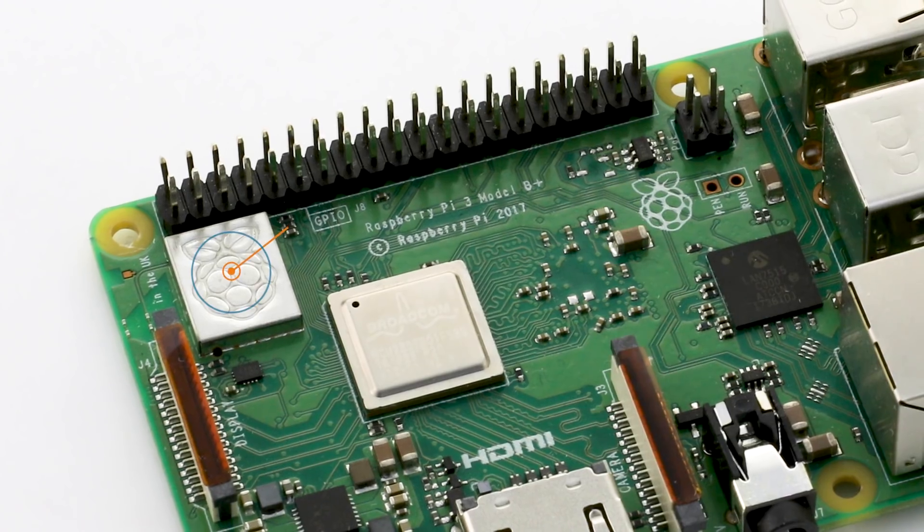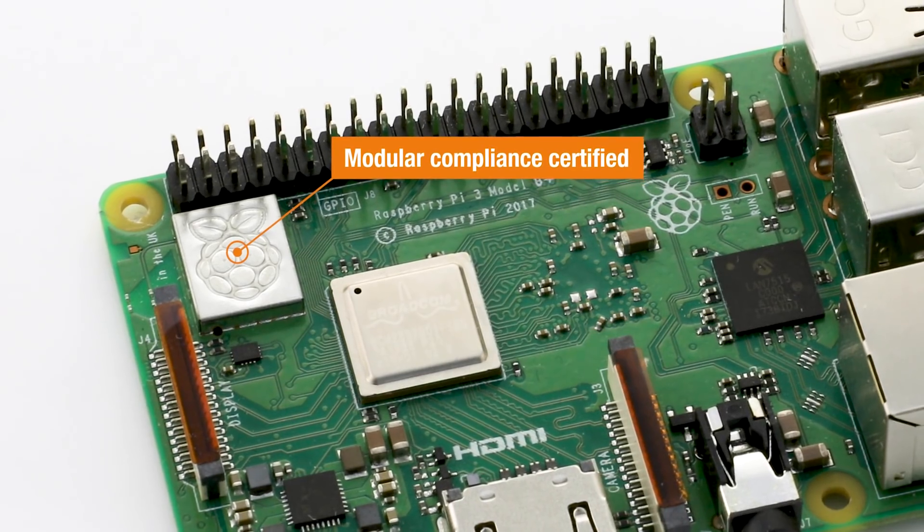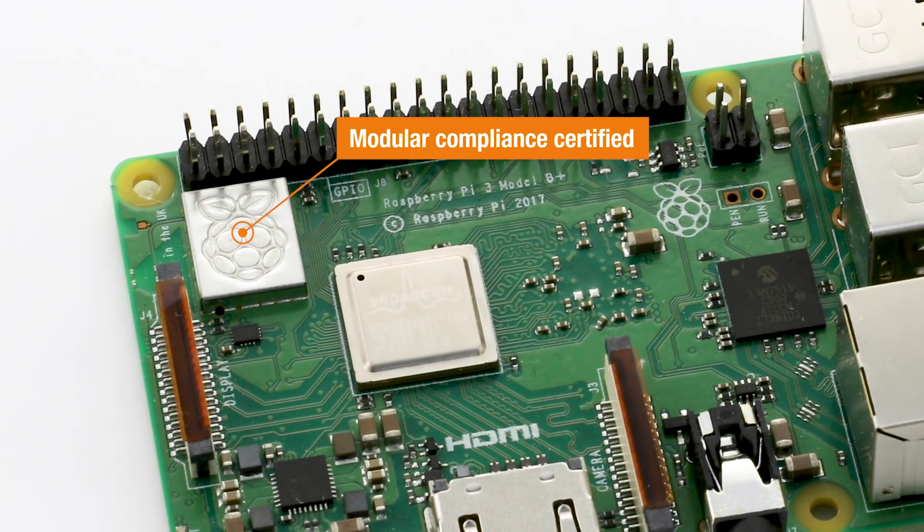It takes your compliance burden all the way down — it's a factor of 10. It all goes back to the idea that we want people to build around Pi. It's a great thing to build with, and we're trying to remove these barriers for people — making compliance easier and adding in features that people would want to see in products.